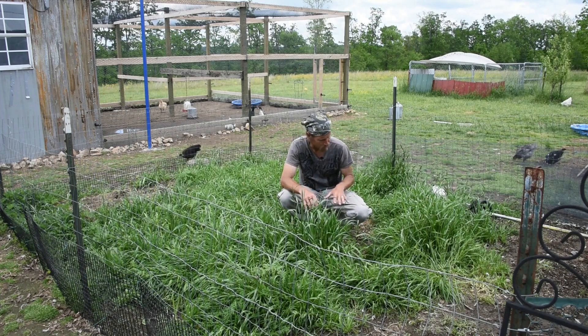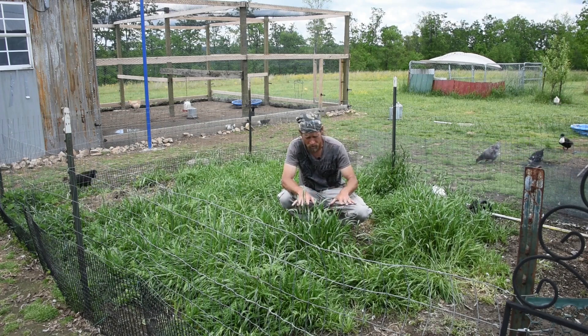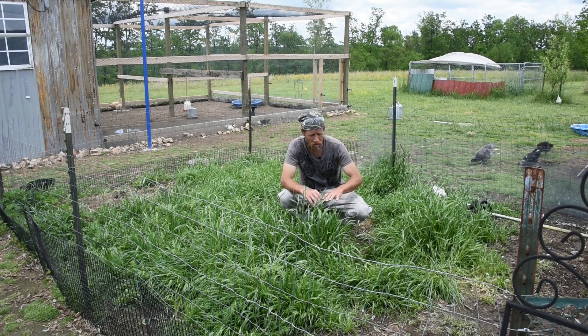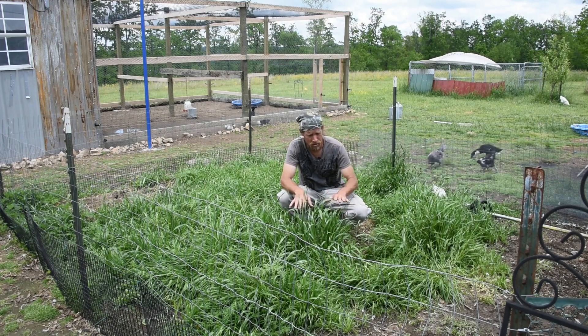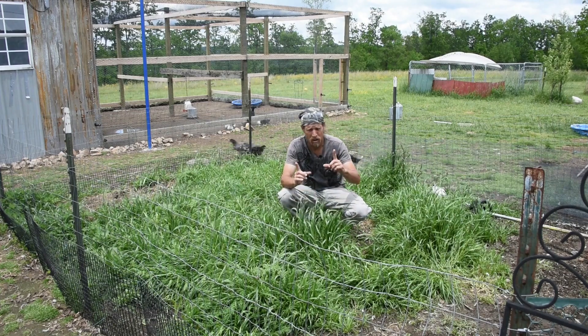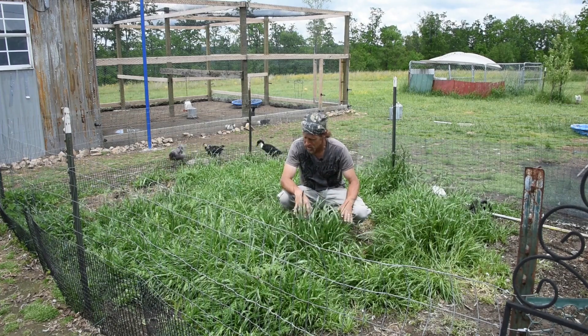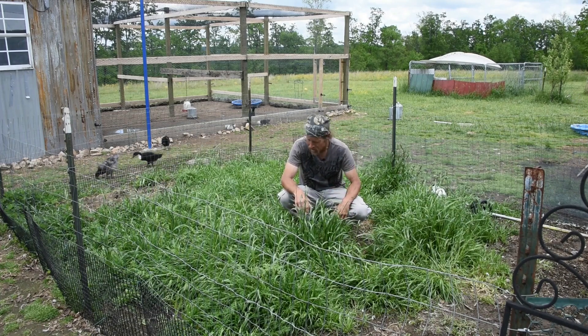I like to do no-till when I can, so that way it keeps all the soil microbes, all the mycorrhizal fungi growing and everything that's beneficial to your plants — the earthworms in here. We have some night crawlers that are eight, nine inches long in here. If you come out here after a big rain you'll see them on top of the soil.